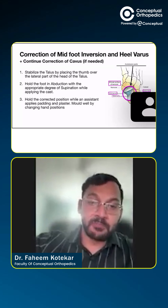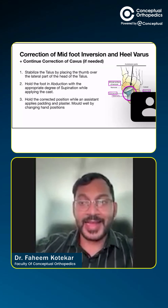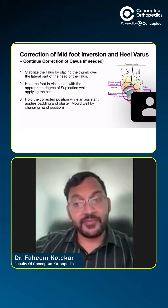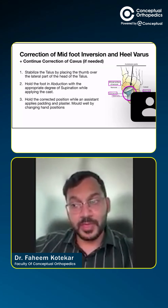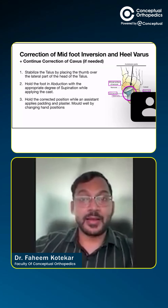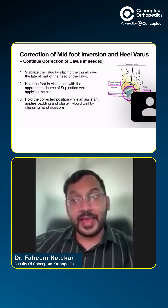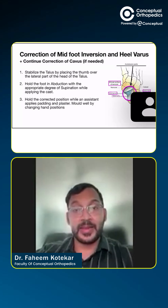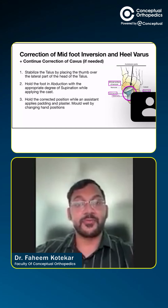Whatever was more medial gets rotated laterally. And as we correct the forefoot abduction, the heel varus self-corrects. This particular concept is called kinematic coupling — that means when we do one movement, another movement simultaneously occurs, correcting both the forefoot adduction as well as hindfoot varus.